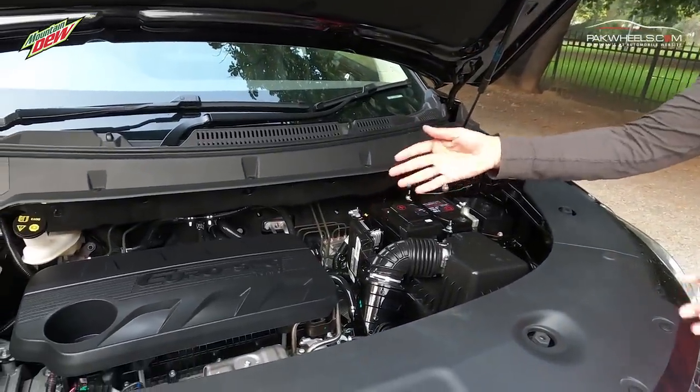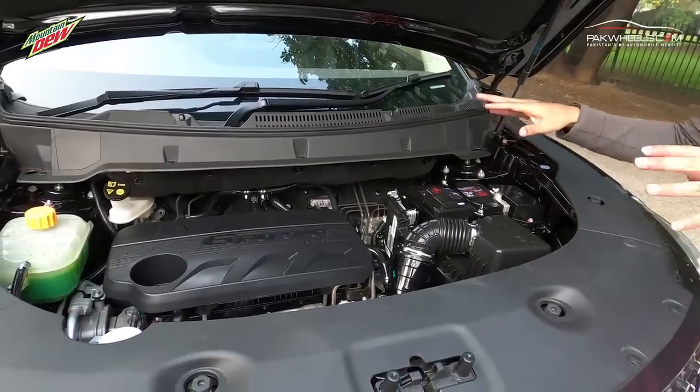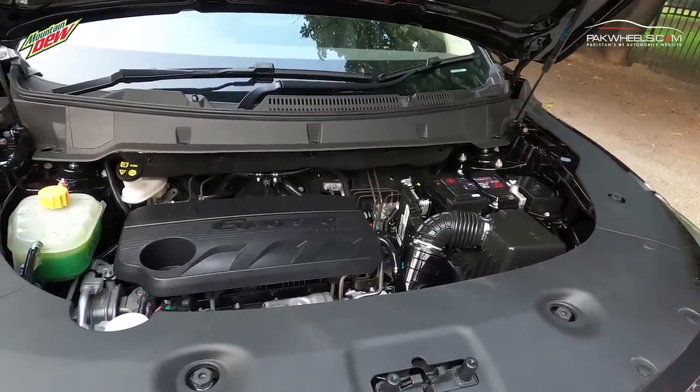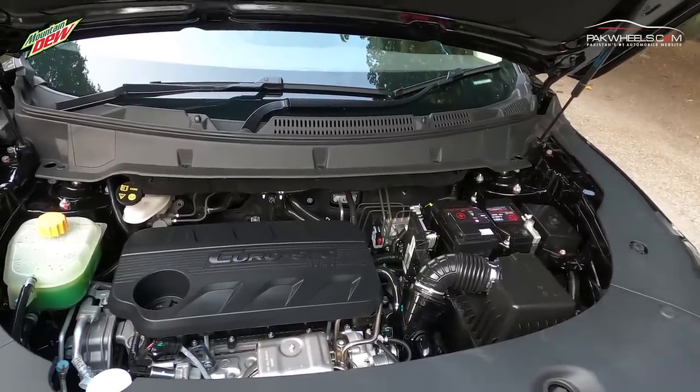It is a 1500cc turbocharged engine and the engine is nicely fitted. This is a walk-around video and we will take a detailed review for you separately.